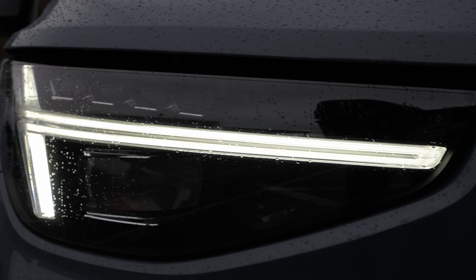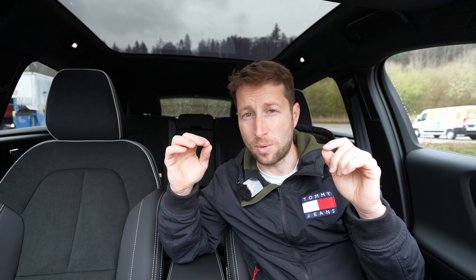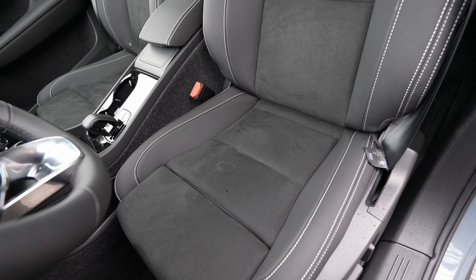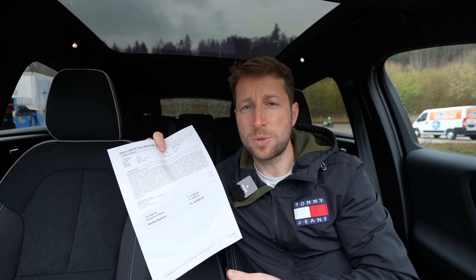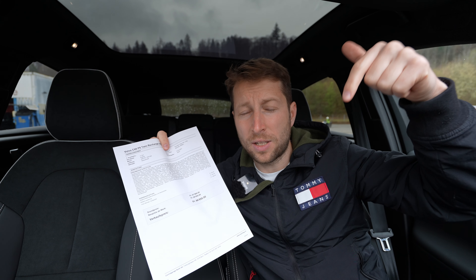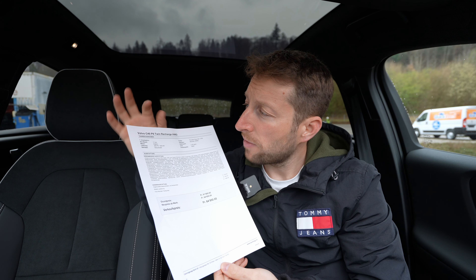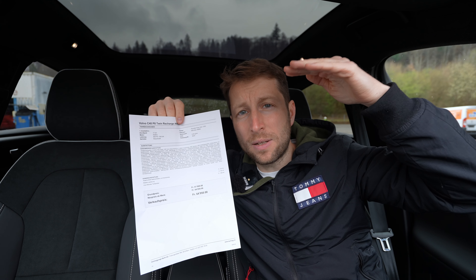Welcome back to a new video. Today I have the new Volvo C40 full electric SUV. This is the new coupe look — it's a little different than the XC40 electric version. This one is sportier and has much nicer, newer technology. I also have a full XC40 review on my channel if you want to check that out.